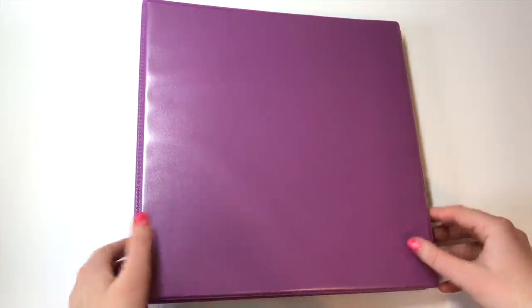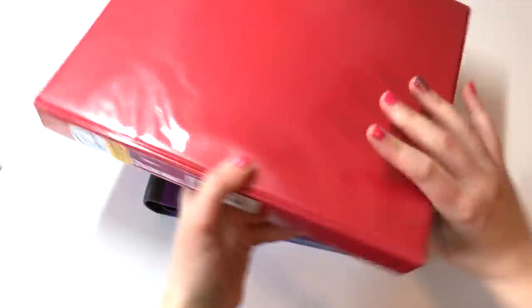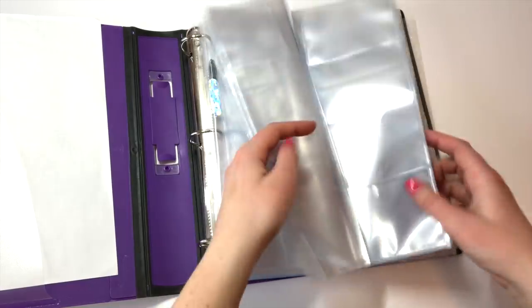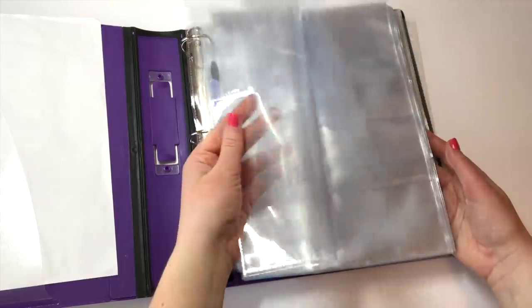All the other binders use smaller sizes. This is my trade and sale binder, which is getting really full, so I need to make another trade and sale video. This is a one-inch binder — I used to use it for photocards but quickly outgrew it. This is also the binder I keep all of my sleeves in, because when I keep them in the plastic things they come in, I just lose them.